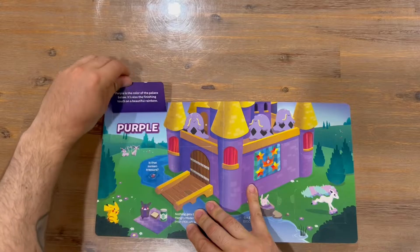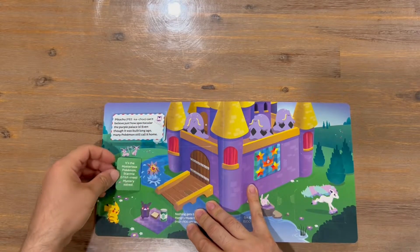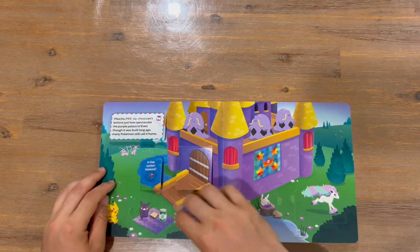The next color is purple, and again we're going to see a range of the purple-colored Pokémon throughout this section.